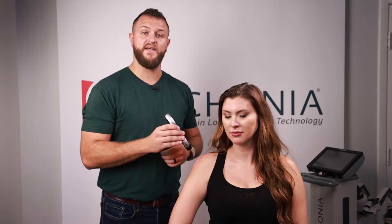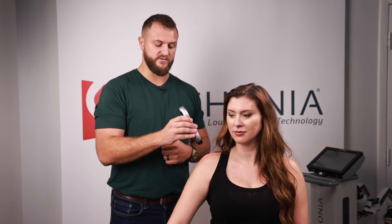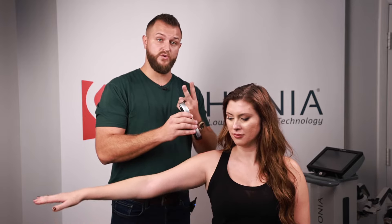Now let's talk about how to optimize treatment results. There are three different ways to use your Urconia laser. Number one is simple: point and shoot — you simply point the laser and shoot it at the area you're looking to treat. That's good. Number two, which is better, is point and shoot with motion. If your patient does arm raises while the laser is going, you're getting blood flow to the area, getting those muscles to fire, and it will lead to better patient outcomes.